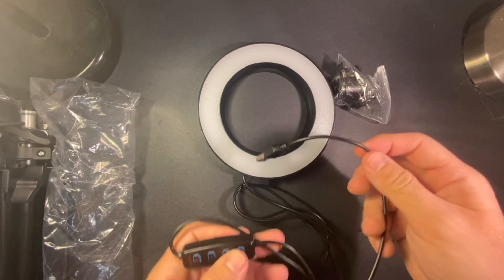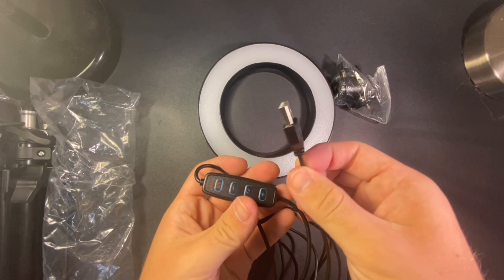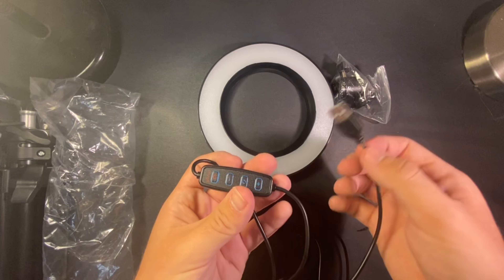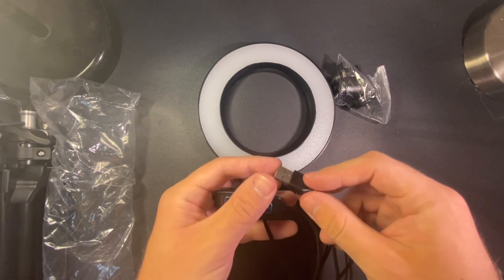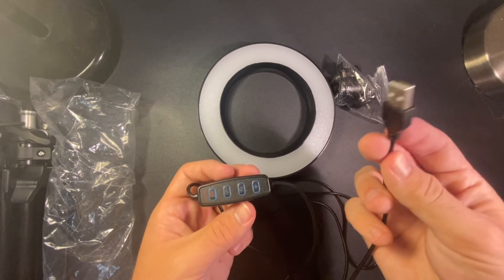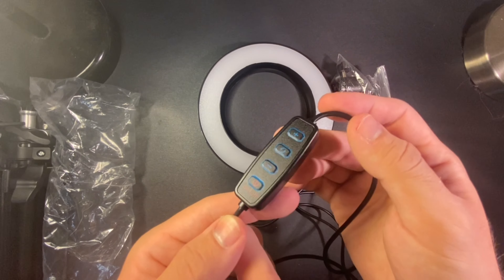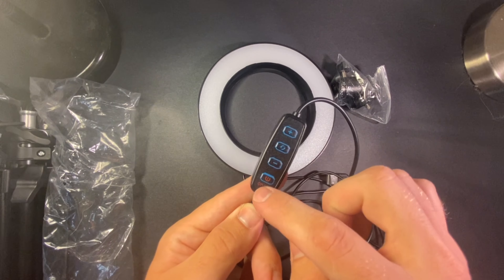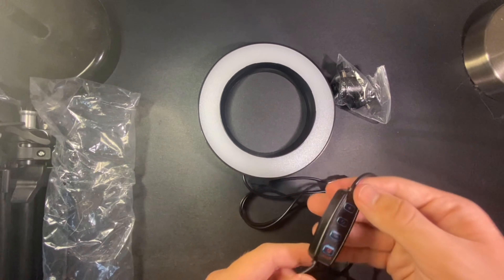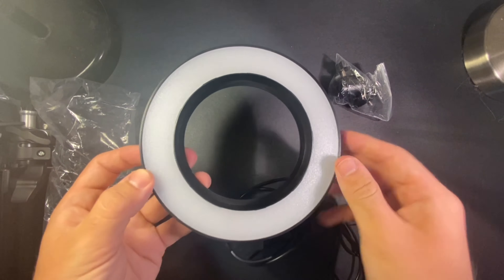It looks like it goes to a USB, which I can plug into the wall outlet — just a brick, plug it in the wall. You've got your controls which look like plus, minus, and something else, and then you've got your power on and off.